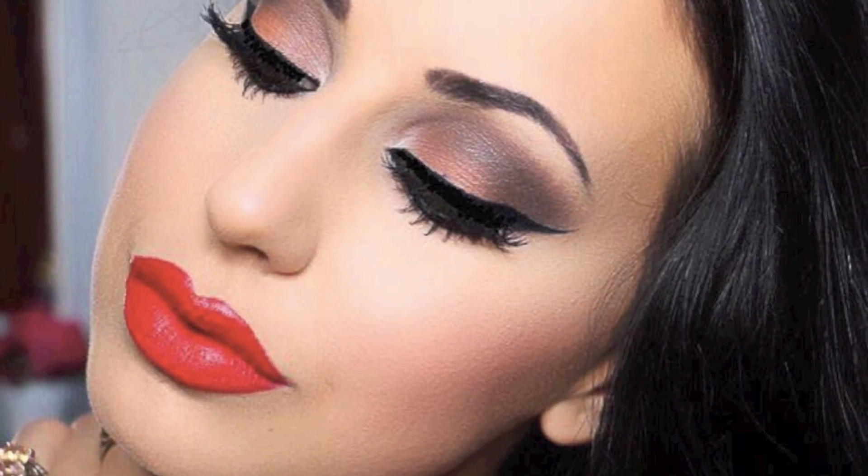Hi everyone, this is an orange summer makeup. If you want to learn how to do it, please keep watching.